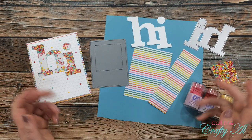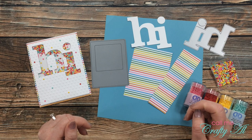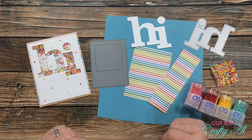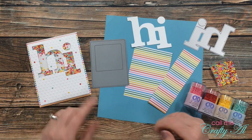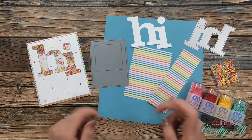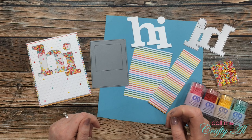Hello crafty friends, it's Alicia of the Call Me Crafty Eye YouTube channel. In today's video I'm going to be using the leftovers from a card I recently shared to create a new shaker card. I hope you'll stick around and see what I'm going to make.